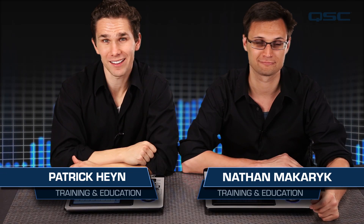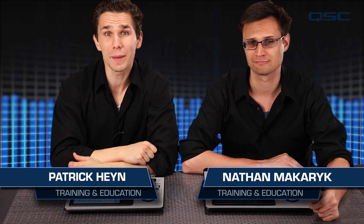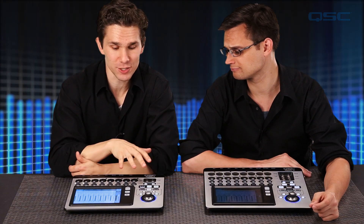Hi, welcome to TouchMix Training. In this series of short videos we'll be going over the basic function of the TouchMix compact digital mixer. In this first installment we'll be going over the basic function and navigation of the mixer.